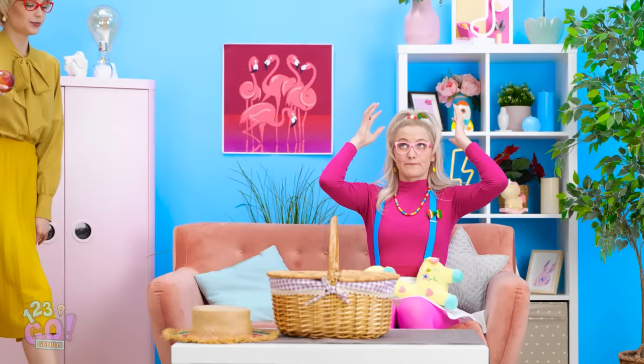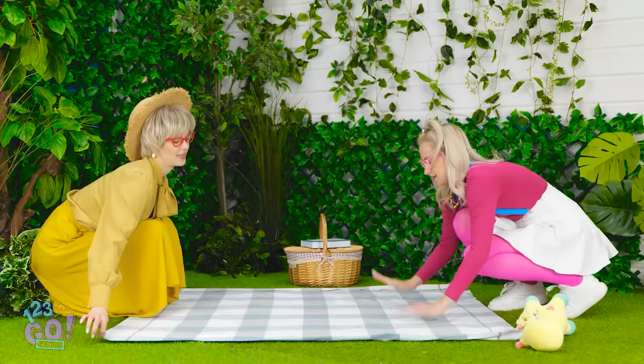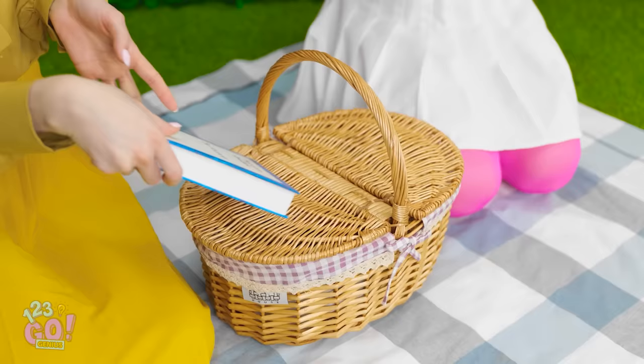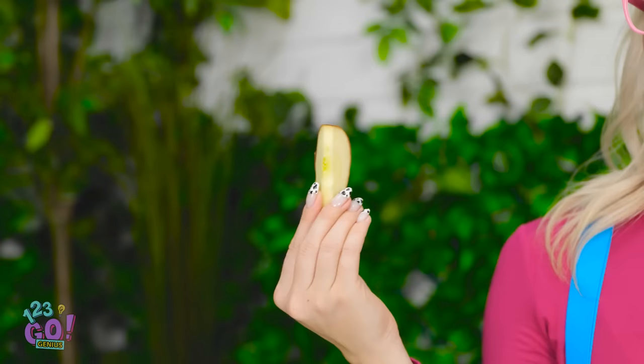Betty, honey! I got you brand new apple slices! Now let's picnic it up! We picked a great spot! I'm ready for some apples, mom! I hope you like them super fresh! Now for the moment of truth… Are these fresh enough for you? Wow! Did you just cut these? Mmm! No one cuts these like you, mom! Don't mind if I do!